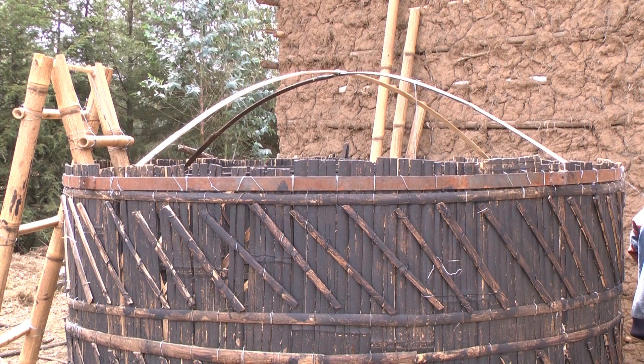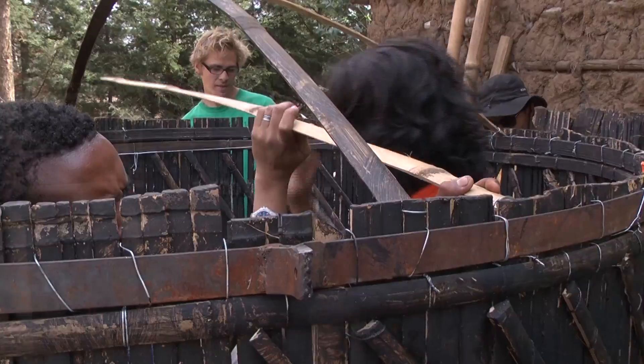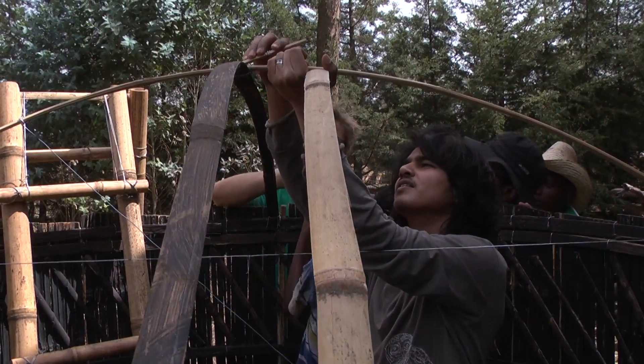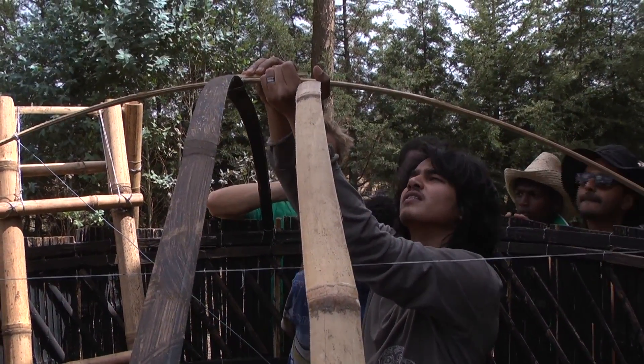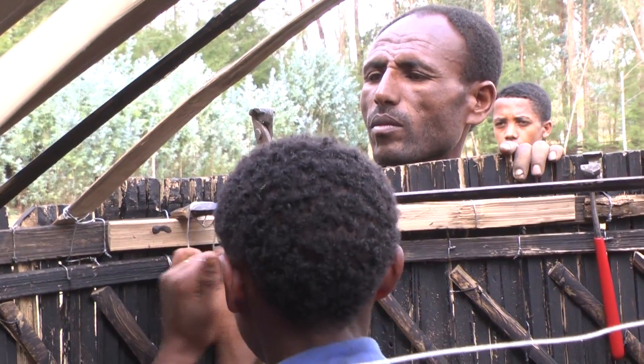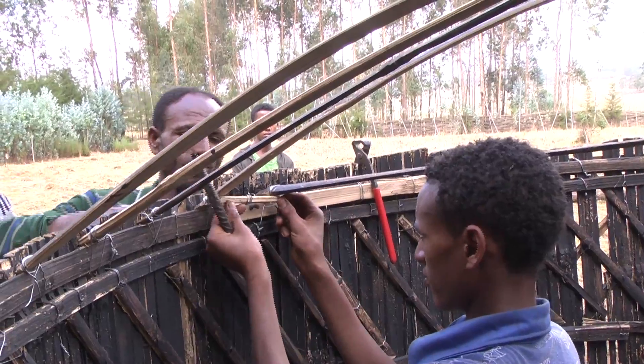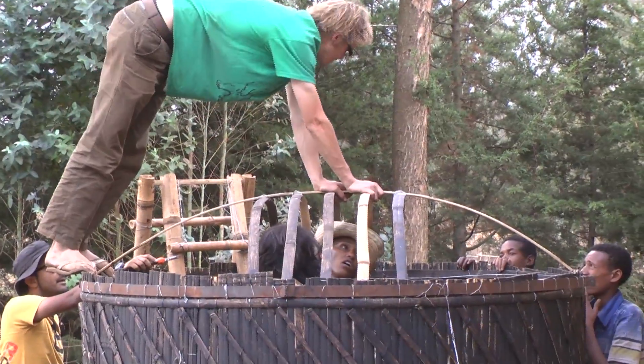The top of the dome, where these two pieces meet, should be 30 centimeters above the level of the tank, which is optimal for load distribution. Once this is done, you should then add a further six strips covering half of the dome area. If your strips just reach the wall, this will indicate that your measurements are accurate. All pieces should be attached to the wall and each other using binding wire.